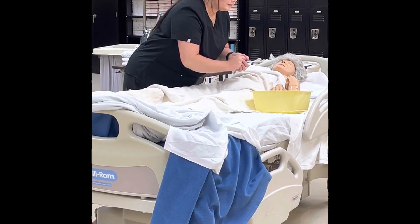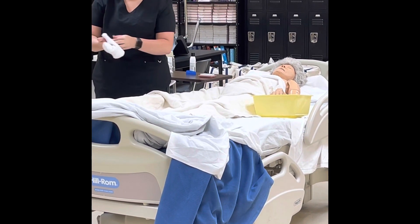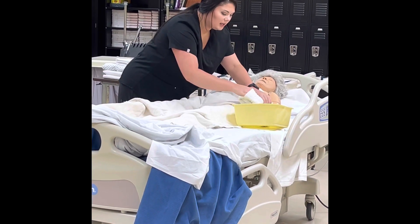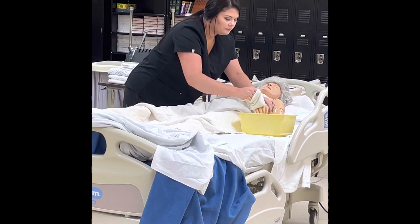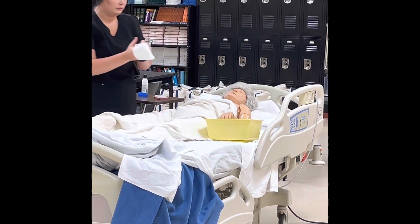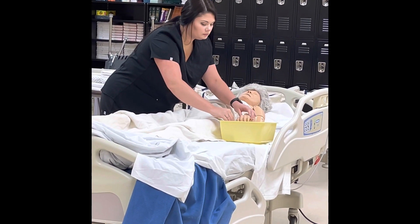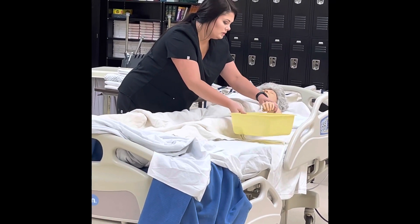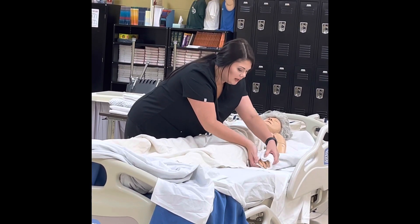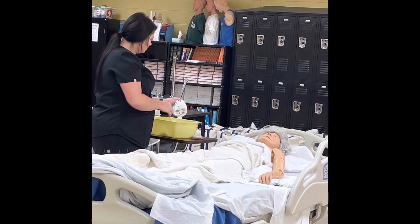Bed Bath 3. I'm going to make my mitten, get my soap, and wash the hand, making sure to get in between the fingertips. I'm going to get another mitten and rinse the hand between the fingers. Once the hand has been washed and rinsed, remove the bath basin from the bed. Make sure to dry the hand well — use the towel to pat dry and make sure to get all the water out from between the fingers. Now wash, rinse, and dry the shoulders, axilla, and arms.